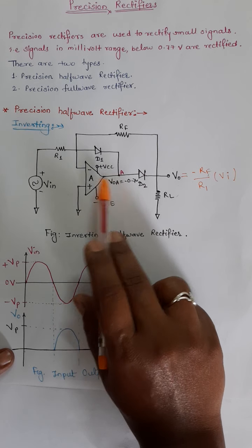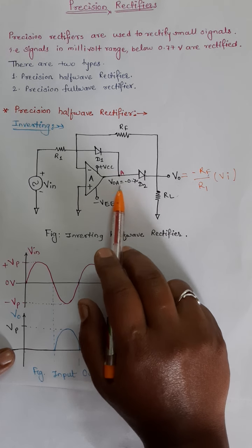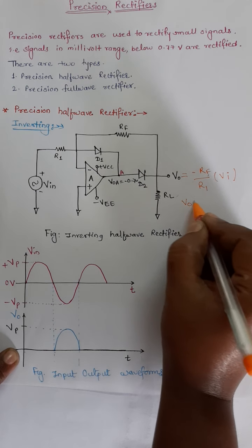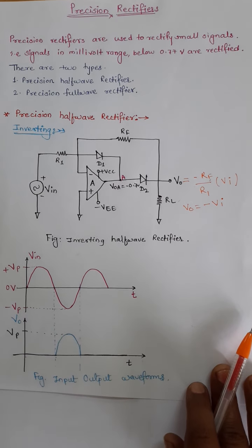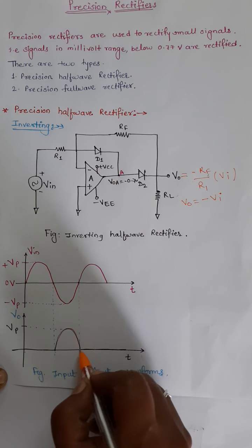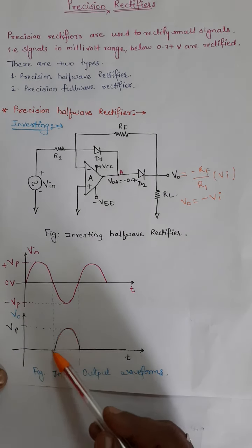As established, there is initially a voltage of minus 0.7 volt. The cut-in voltage of 0.7 volt cancels this minus 0.7 volt, so the diode will conduct from 0 volt. We select resistors RF and R1 such that output voltage V0 equals minus Vin. For RF equal to R1, the gain equals 1 and the input is reproduced at the output. So the output voltage V0 — the negative half cycle — will be rectified and we get the positive half cycle at the output. For one complete cycle of input signal, only one half cycle gets rectified. This is the inverting precision half wave rectifier.